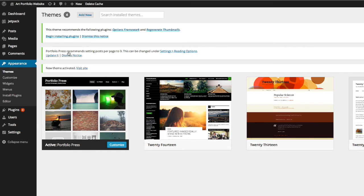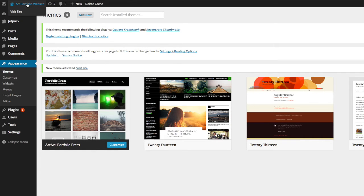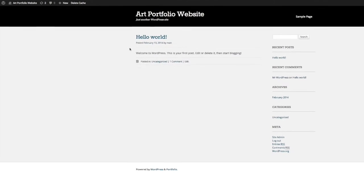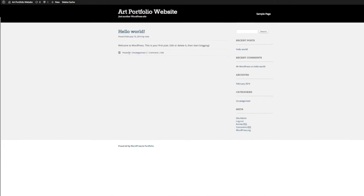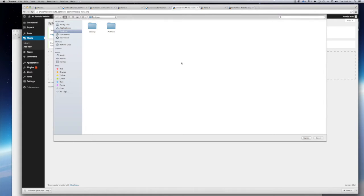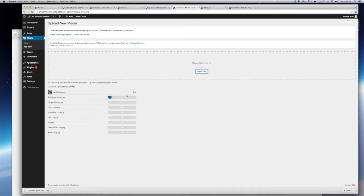If we go back we can take a look at what the site looks like by going up to the name of our website and clicking 'Visit Site.' It looks pretty plain right now — you'll probably have the 'Hello World' blog post there at the beginning. Let's turn this into a portfolio site. Go to Media on the back end, click Add New, select the files. I already have a folder with all the artwork I want to include, so I'll open that up — it'll take a minute to upload all those drawings.